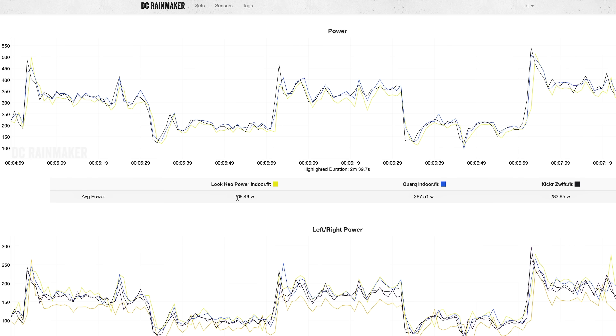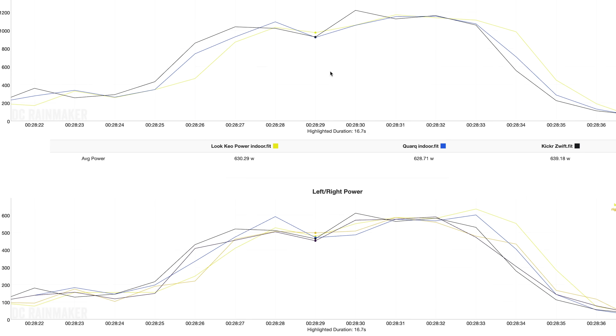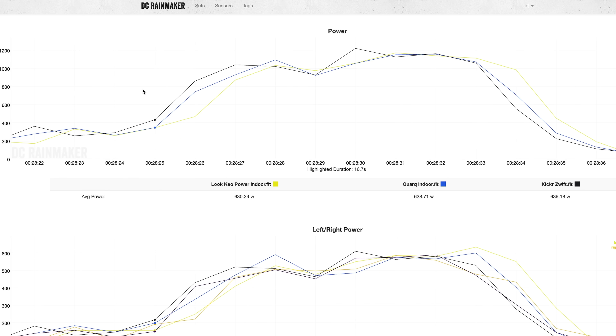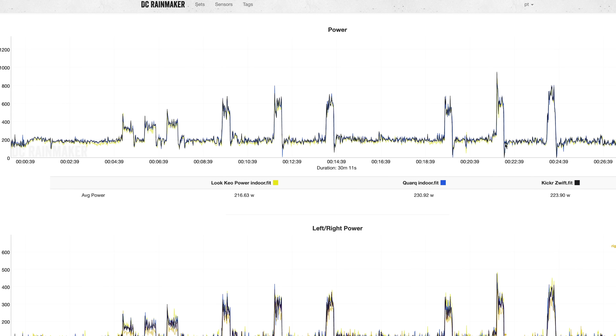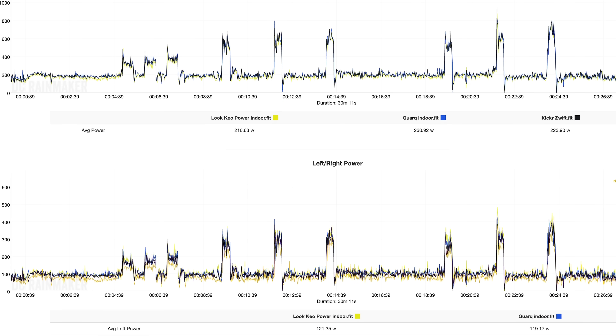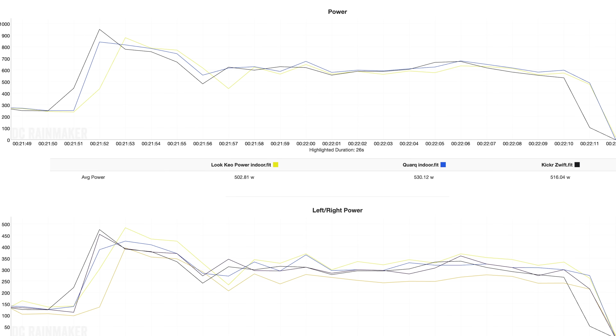It's more or less 20 watts down — 10% this time — and again it's that right pedal. Let's look at the last sprint going up to 1200 watts — more or less they're all lining up: 981 for the Look, 982 for the Quarq. So in the sprints the problem goes away. But in another sprint — a slightly more sustained one — the right pedal is 60 to 70 watts lower than the left, whereas the Quarq lines up. No idea what's going on with this right pedal, but something is not right with this sensor.